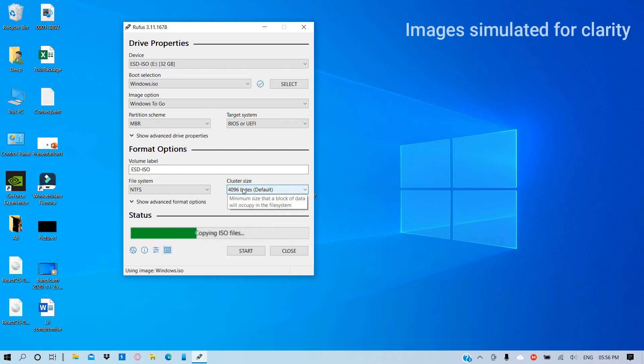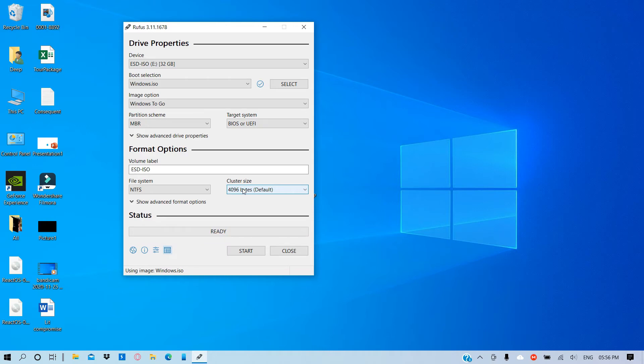My suggestion is do not install operating systems on pen drives unless you really need to — it is not a very good thing to do. The speed will be extremely slow compared to a normal standard SATA drive or an SSD. If you're talking about a pen drive, it will be very slow to boot up. You won't get the fast boot option — the booting time takes way much longer than a normal version of Windows running from a hard drive or SATA.